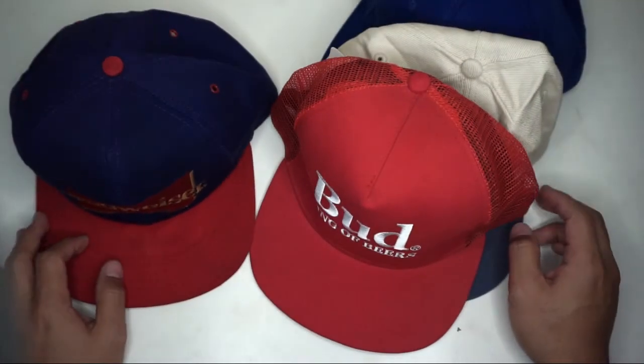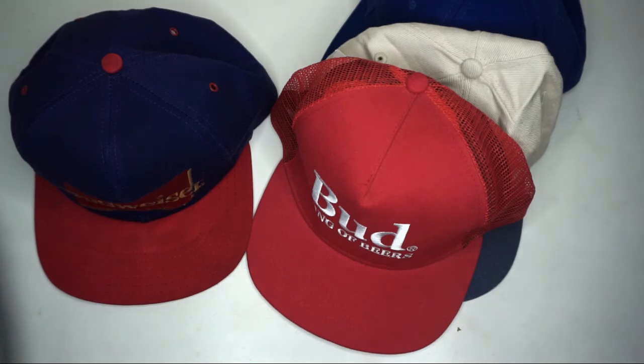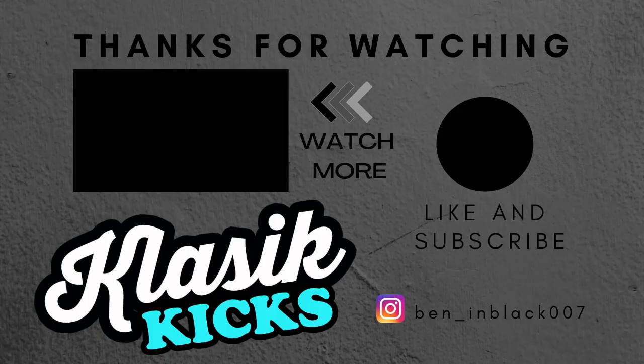Stay tuned for my next video. Thank you guys for watching — please like and share this video, hit the notification bell for updates. Thumbs up is appreciated. See you on my next video, God bless. Bye!